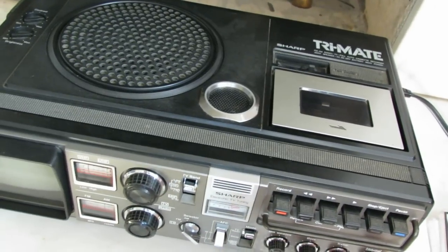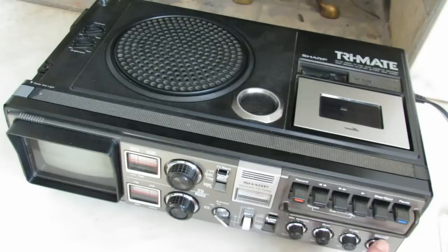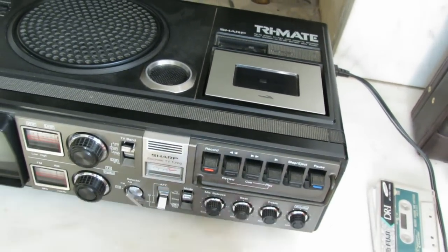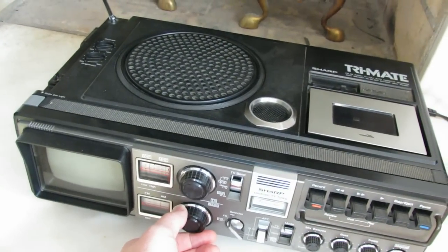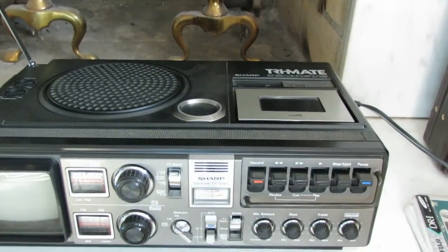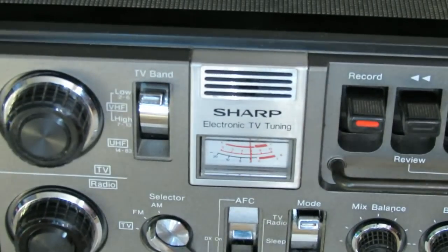Great sounding little system. I don't want to get a copyright strike for that, but let's turn that down and try some other stations. There's a nice little tuning meter there to let you know when you're good and tuned in.